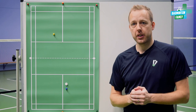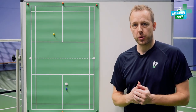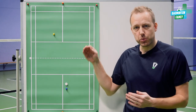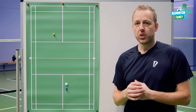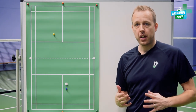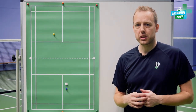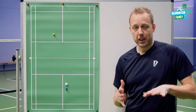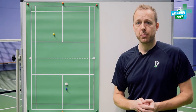You can choose the backhand serve. If you do that you will probably show your opponent that you are doing the low serve. He will in some cases move just a little bit more towards the net. So be aware of that if you choose to do the backhand. Of course the backhand serve is a little bit more tricky to control.